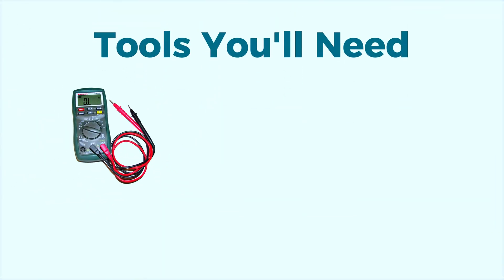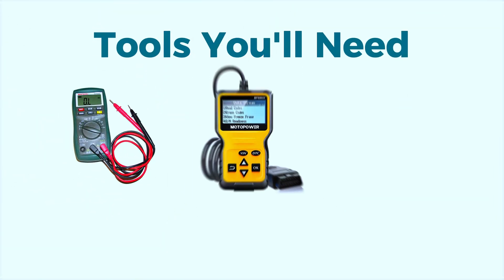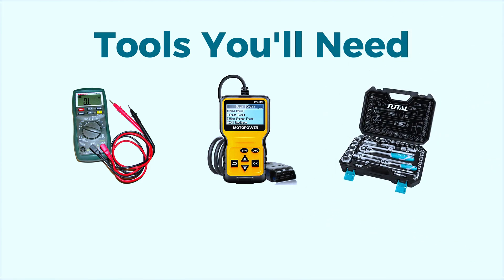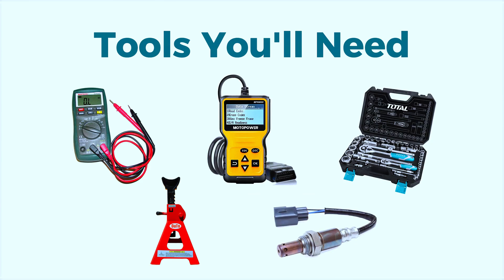Here are the tools you'll need: a multimeter to test the electrical circuit, a scan tool for diagnosing and clearing the code, a socket wrench set for removing the old oxygen sensor, jack and jack stands for safely lifting the vehicle, and if needed, a new oxygen sensor specific to your vehicle.